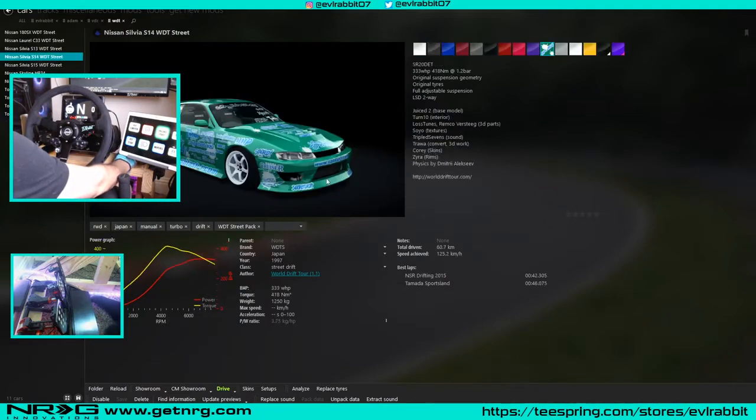Today we're going to be using the S14, probably one of my favorite cars. It's about 333 horsepower, which is a very good starting power. I would recommend definitely starting at a lower power and working your way up. We're going to get to the track and talk a little about the settings of the car, but we won't get too much into tuning yet — these World of Drift cars are pretty well tuned from the beginning, so if you're first learning I'd recommend these.